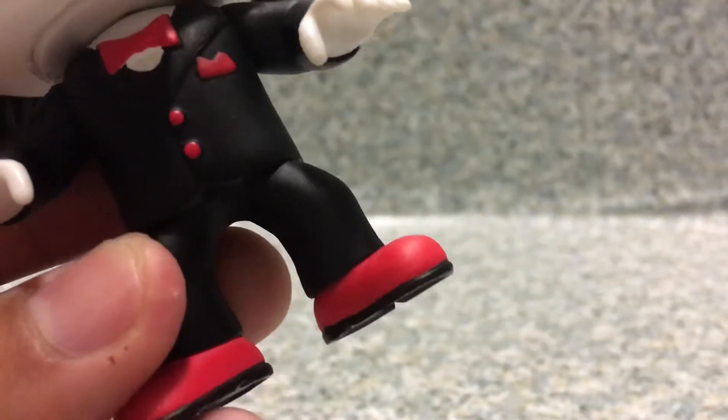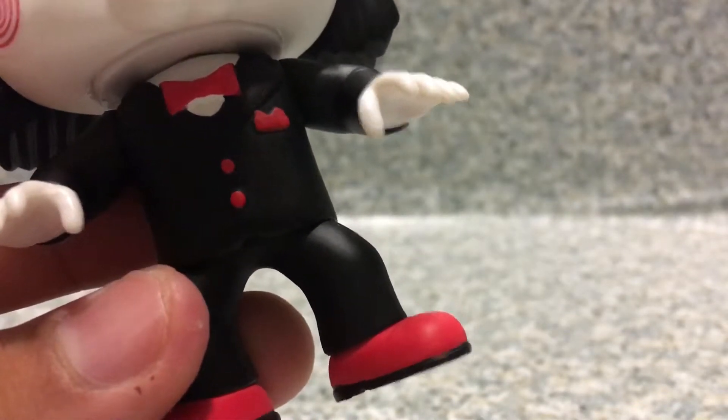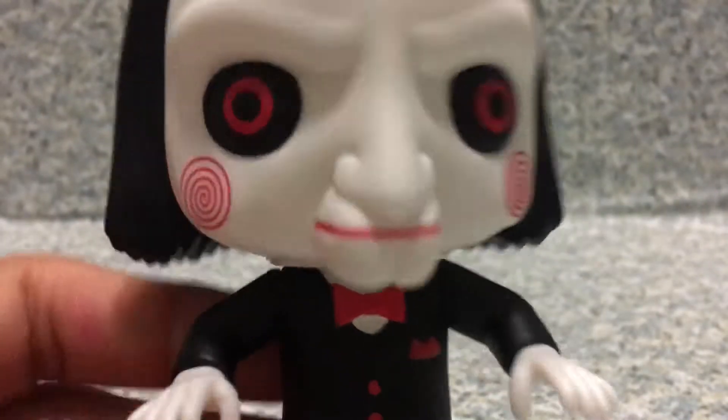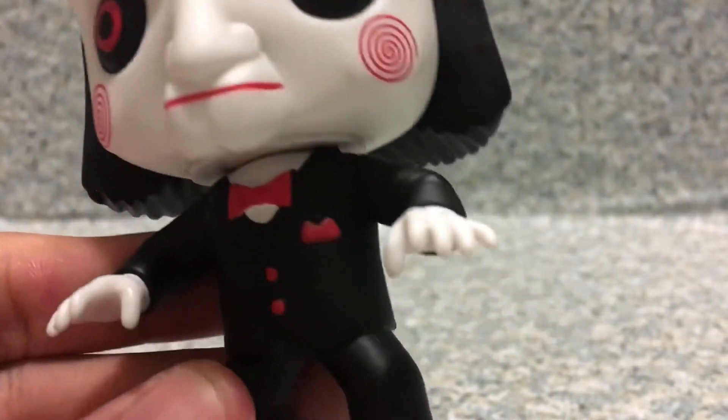I'm not sure why his suit is basically red — red shoes and all. Maybe because, you know, blood. It looks so scary.